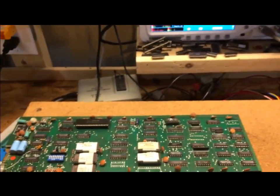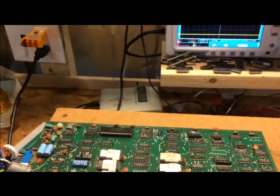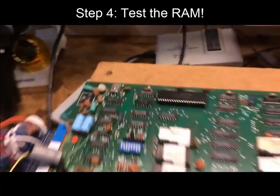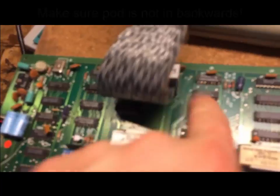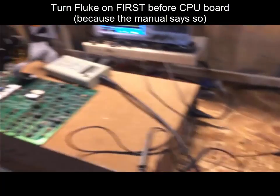After verifying clock and power, we're going to test the memory. We pull the Z80 chip out and use the Fluke logic probe to test the memory. I've hooked up the Z80 pod to the Fluke and plugged it into the Z80 slot on the CPU board — make sure pin 1 is in the correct position or it won't work. Always turn the Fluke on first before applying power to the game board.